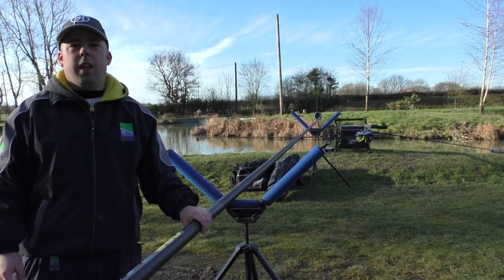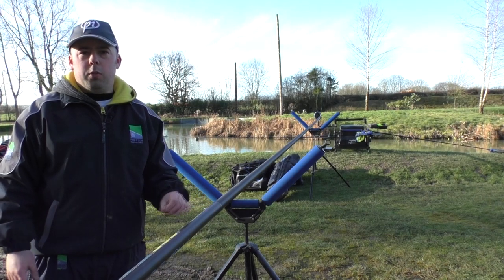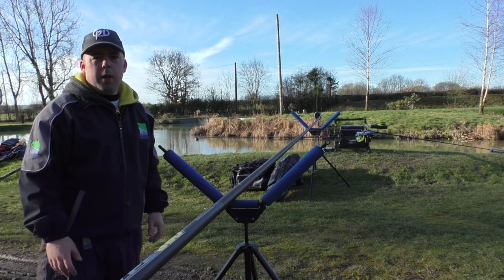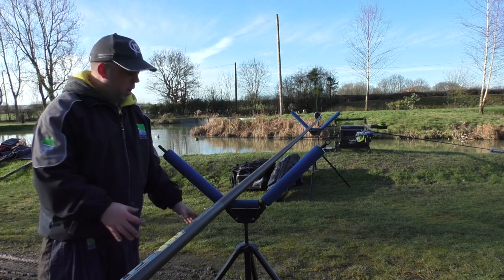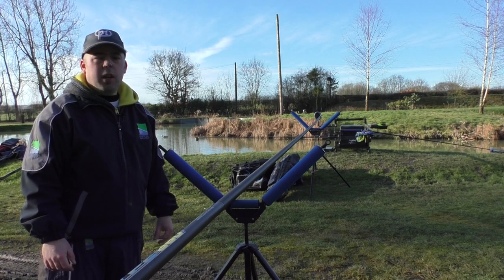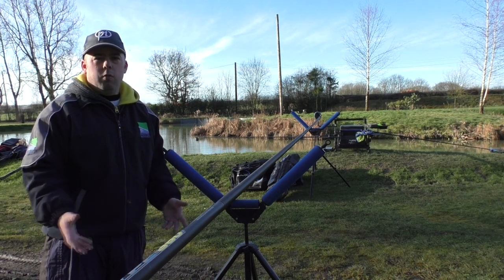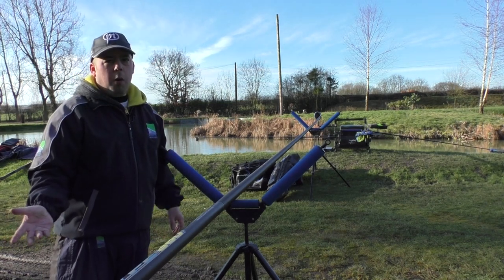We're starting at the end of the setup. I've got two V rollers — you can have flatbed rollers or tripod rollers, it's completely up to you. Fishing the long pole today, I'd suggest two really stable, good quality rollers. These are Preston ones; you don't have to spend a million pounds. I would have two rollers that are fully adjustable on all legs because you need a good stable platform. Two good stable rollers is a must — if you're pole fishing, you must have rollers.